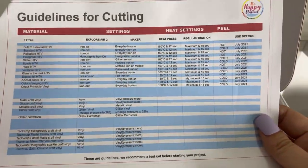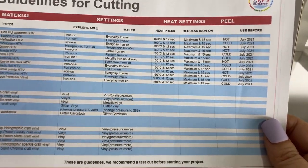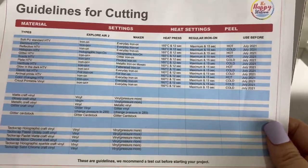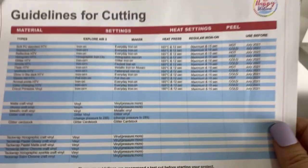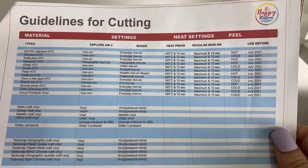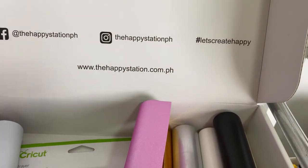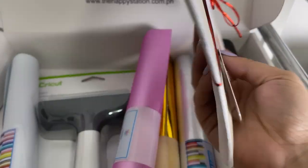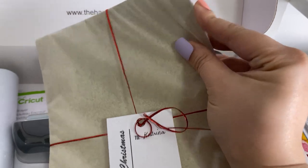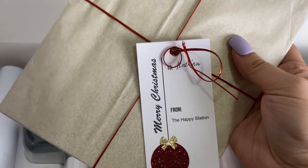They have their guidelines for cutting. I already have this, but it's very thoughtful kasi they are sharing this probably for the first-timers — by default they include this always when they ship out their materials. Very helpful — Happy Station goes way and beyond. Oh, thank you! We also have freebies — a sample paper, it's a bit soft, paka-card stuff, but I'll open this later and update you.